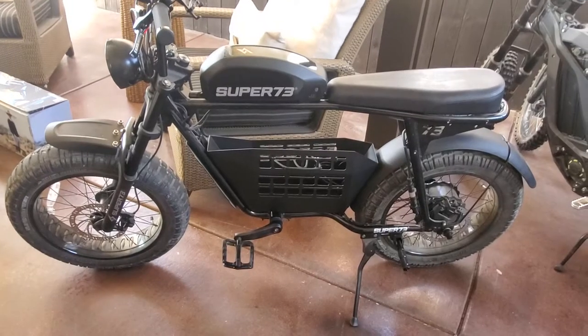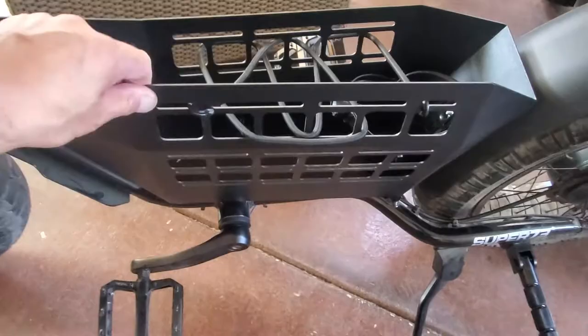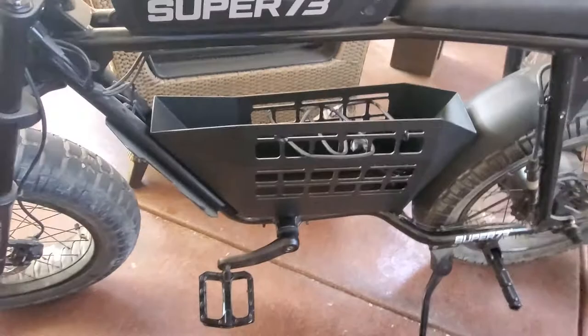Got some upgrades for the Super 73S2. Got this Irvin basket — really nice. Comes with this elastic rope that holds everything in there. Aluminum, powder coated black. Even has space for my cup holder. Holds a lot of items.